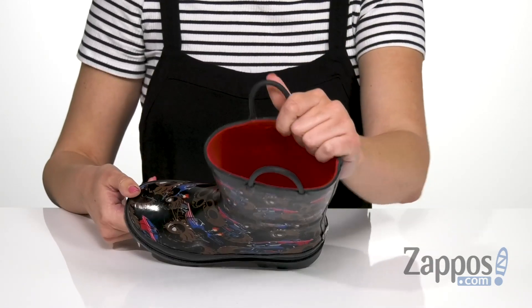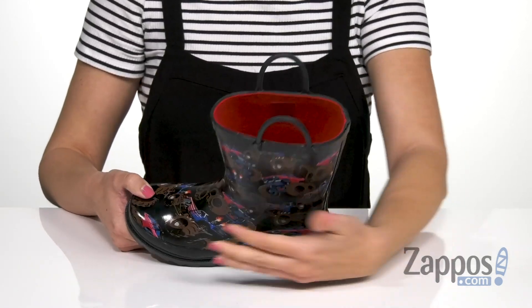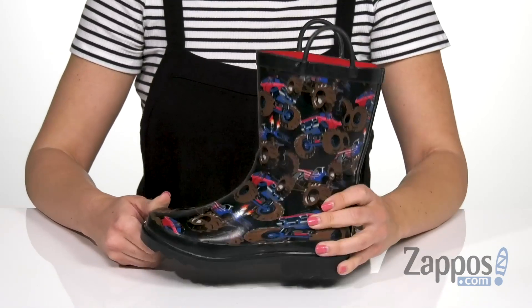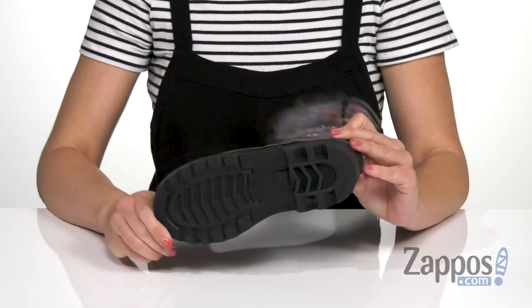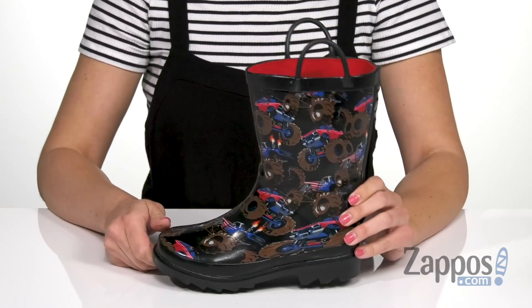Inside is a really soft moisture-wicking lining, and you've got a lightly padded footbed on the interior. The bottom is going to give you a non-marking rubber outsole, so it's designed for those wet elements — you can just run around in them.